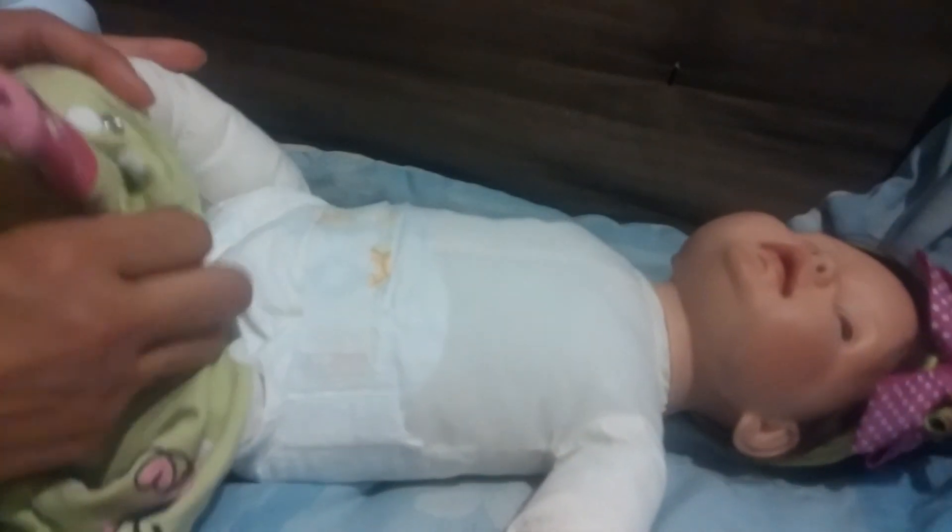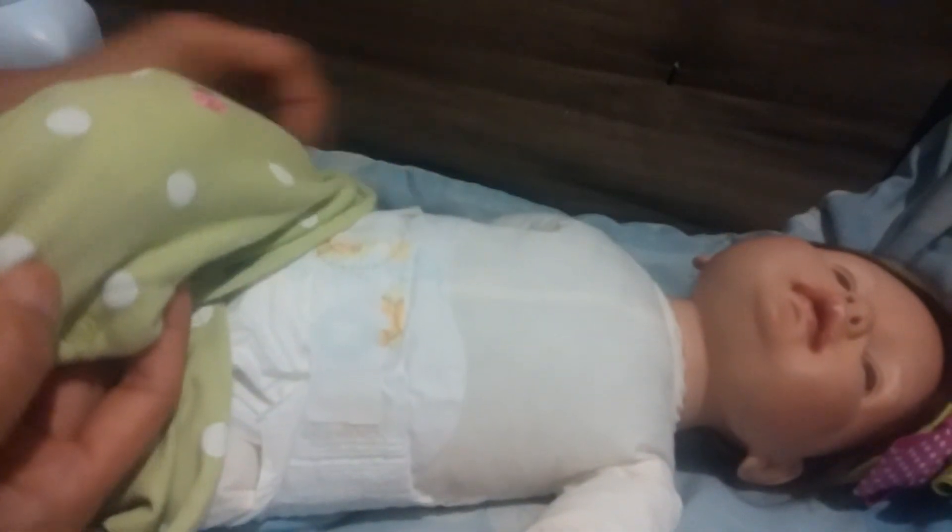I like the material of this original body. The cloth pajamas and stuff don't stick to her.